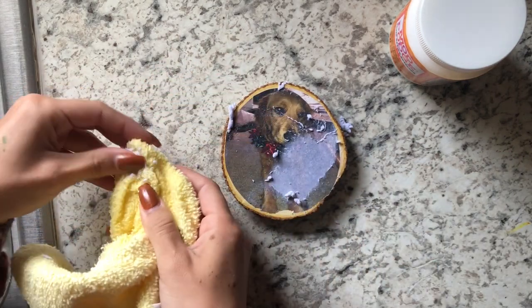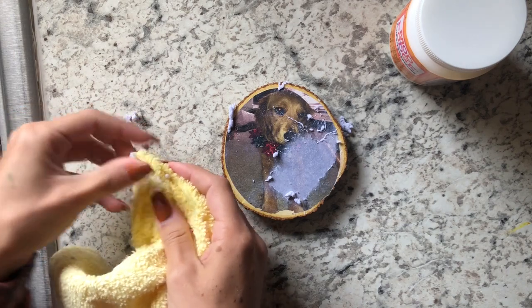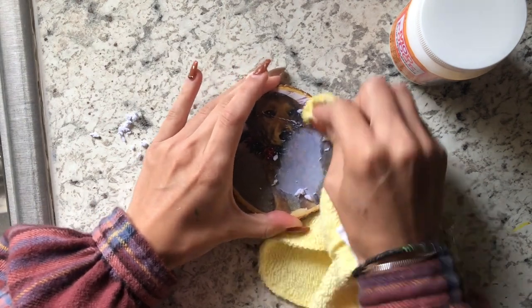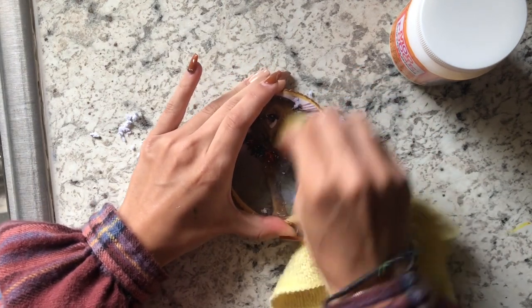If I see that there's a spot where the picture has come off, like in the corner, I just won't go over that part again. I kind of like that in some corners it's come off a little bit — it kind of makes it look more homemade and faded into the wood. But yeah, that's okay if it happens, just don't go over that section again.